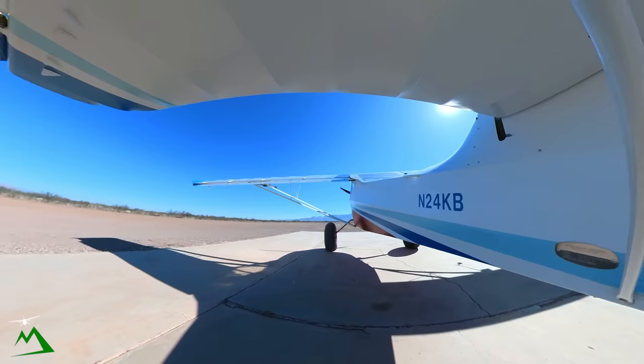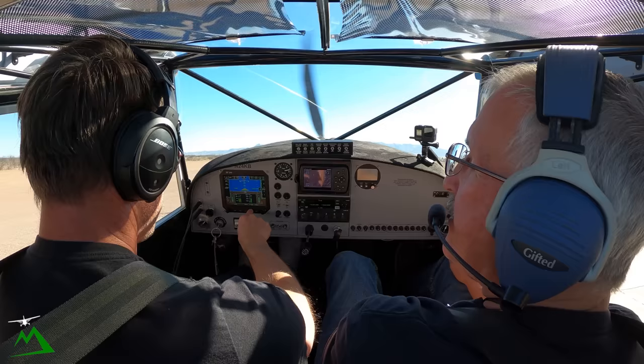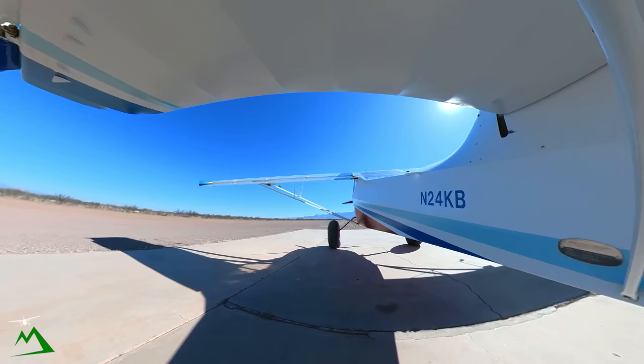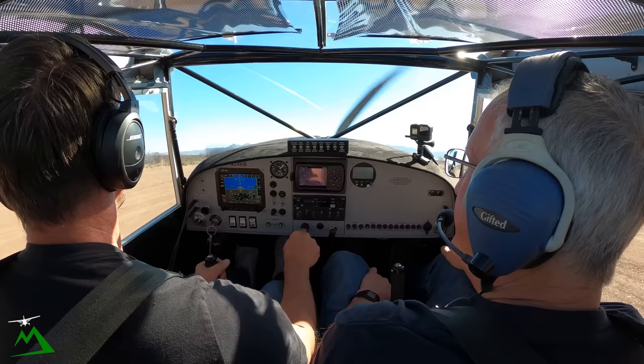This engine's been great — no problems whatsoever. I've got almost 230 hours on it. Ethnos Air Kit Fox, departing on 04, Ethnos Air.